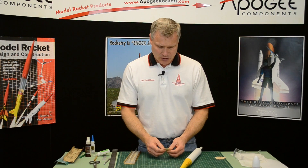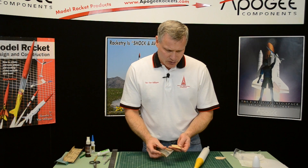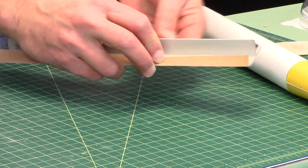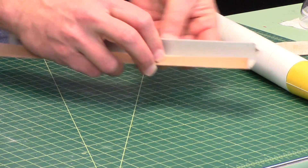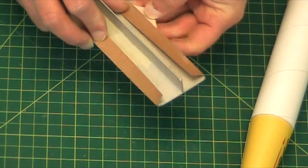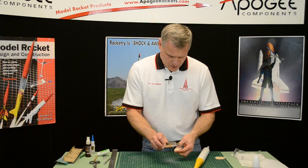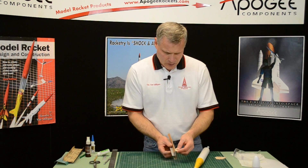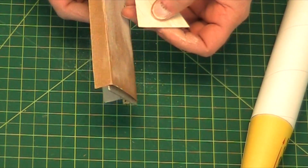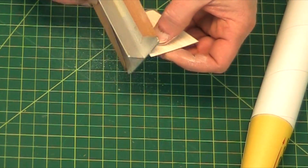I've finished sealing the fins and they're rough at this point, so I'm going to take some fine grit sandpaper and just smooth out the entire surface of the fin. Don't forget the leading edge and the trailing edge — you'll feel that it feels kind of like a little saw, so just go ahead and lightly take off that rough edge.